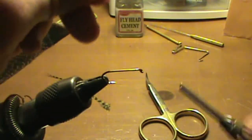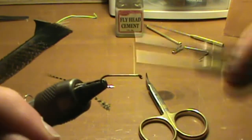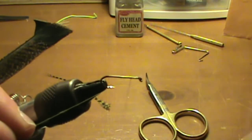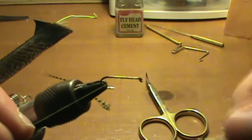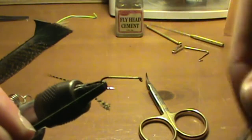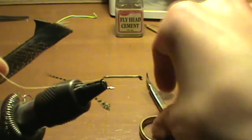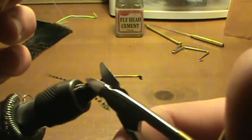First off you're going to take your thread, you're going to start at the head of the hook, and you're going to go all the way back to the back of the hook. Just trim off the excess then.